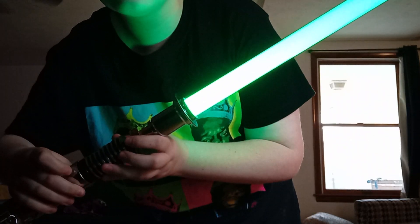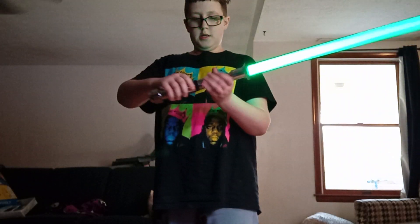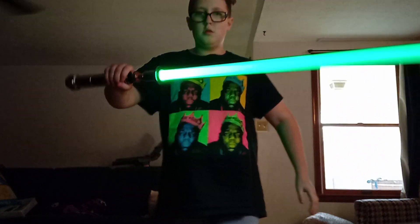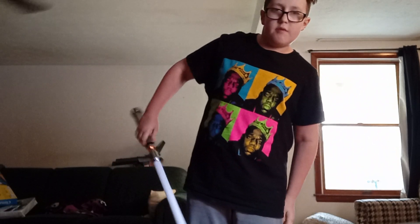Also, if you just click this button like this, it reflects a blaster laser off of the blade. So yeah, that's another feature — I'll switch to a different place.